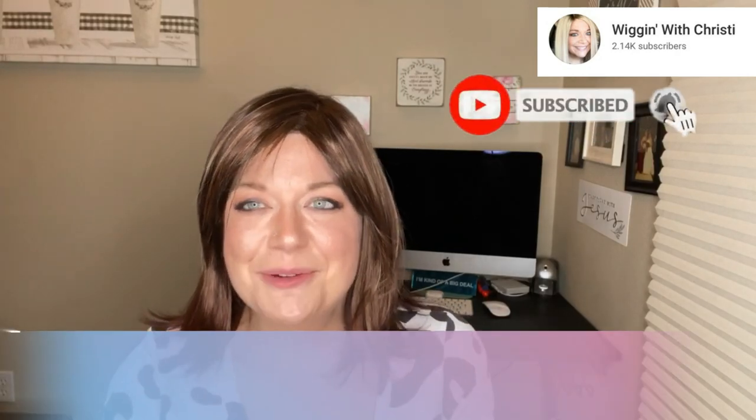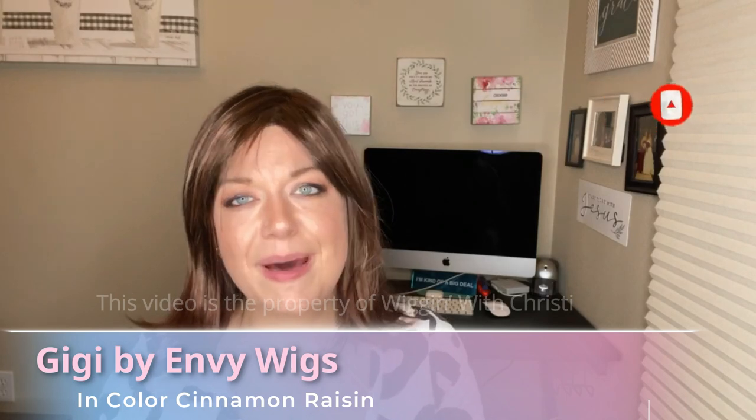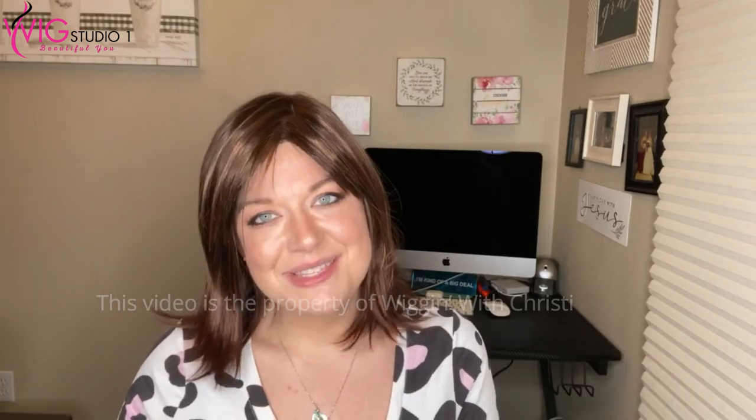Hi, welcome to Wiggin' with Christy. I'm Christy and today I'm bringing you a review of the Gigi wig by Envy Wigs. This is in the color Cinnamon Raisin. Let's go ahead and dive into this review.